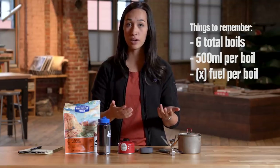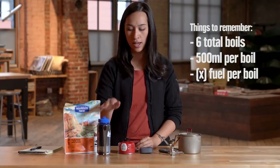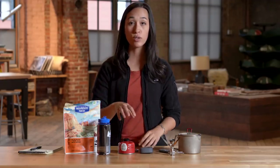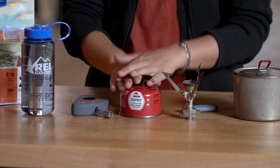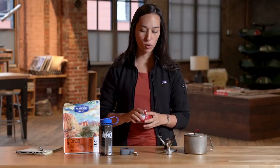We can do a little bit of math at the end of the video to extrapolate: if it takes X amount of fuel to boil 500 milliliters of water, how many total boils do we have in the can? One caveat: if you cook rice or pasta or anything that requires cooking time rather than just boiling the water and pouring it in a bag to rehydrate, you're also going to want to look at burn time for one boil.